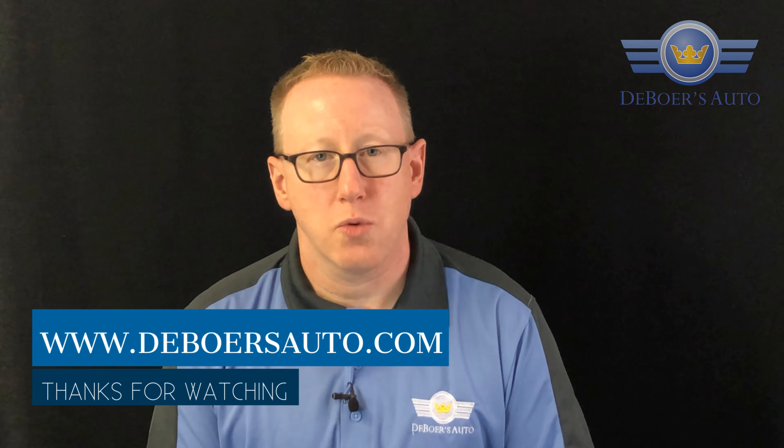And save you money — you don't have to pay the big dealership fees that are associated with that. So for this and some other great tips, head on over to www.DeBoersAuto.com to learn more.